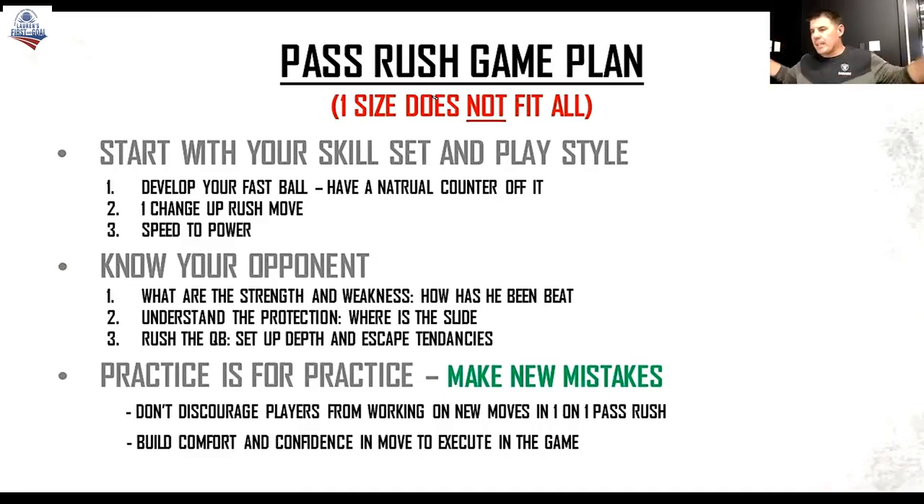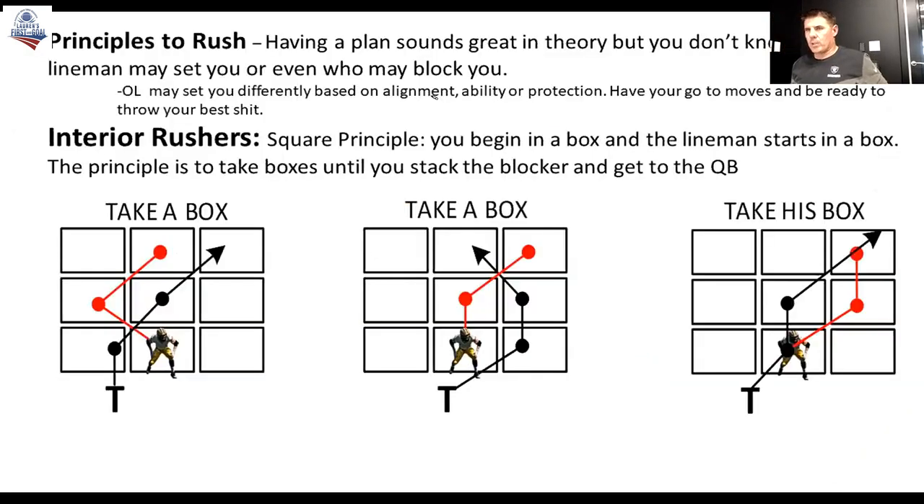And then the last thing is: coaches, practice for practice. Don't discourage these guys from trying something new. Now, if it's just completely opposite their skill set, I get it — that ain't for you. But allow these guys to make new mistakes. Try something new. Try this on, see if you like this, because by doing that you might identify, oh, this guy can do this particular rush — this is natural for him. That helps the player build comfort and confidence, and then they identify a new move, work on it, refine it, and go out in the game and execute it. So those are the things that we're kind of looking for.